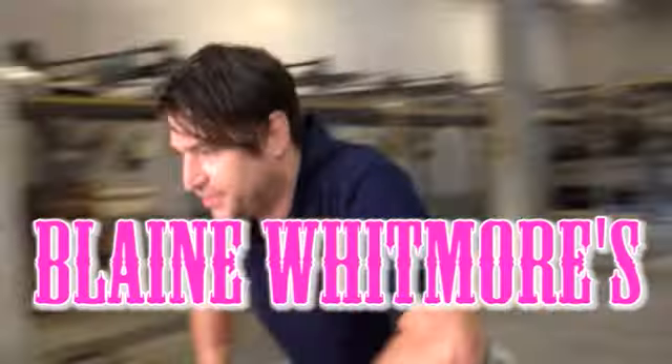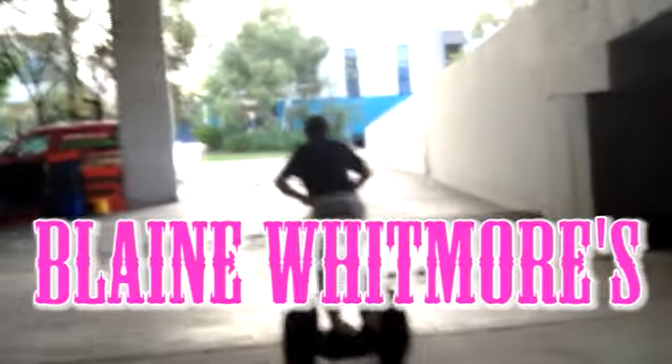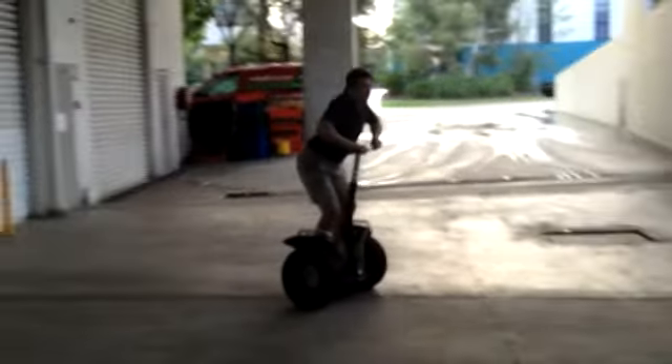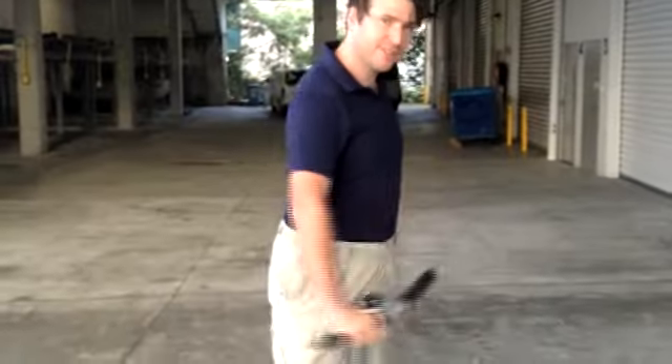Hey, I'm Brian Whitmore, and welcome to Segway Talk — but not talk as in having a chat with someone, more like as in T-O-R-Q-U-E, torque. The real stuff.